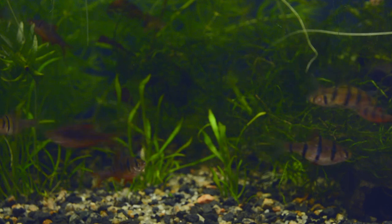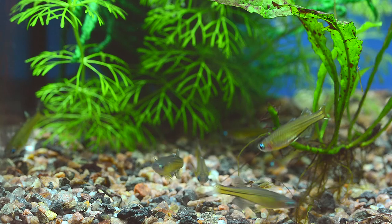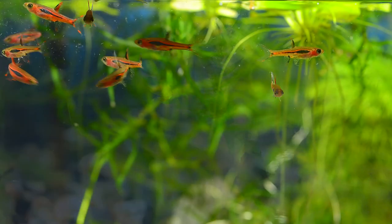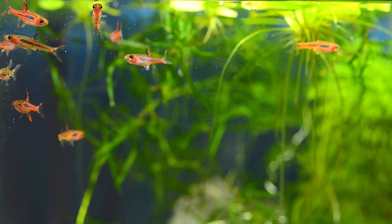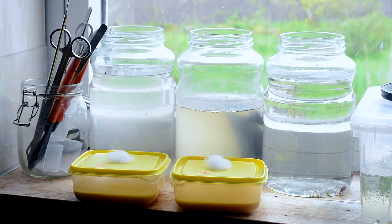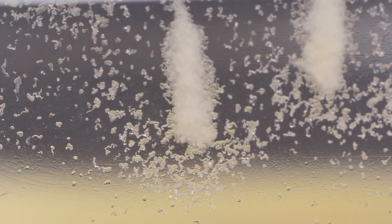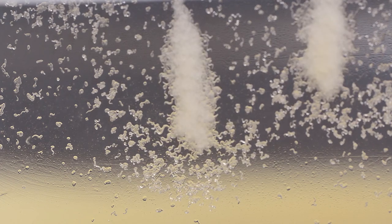If you breed bettas, killies, rainbow fish, tetras, rasboras, gobies, blue eyes, corydoras, dwarf cichlids, or other small aquarium fish, micro worms are important. They are a great food source for adult nano fish as well. Most importantly, these worms are super easy to culture in a small jar in your home.